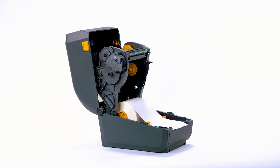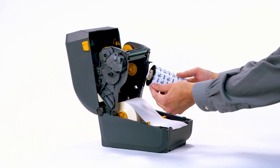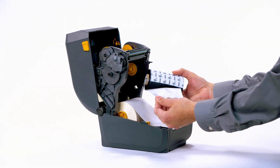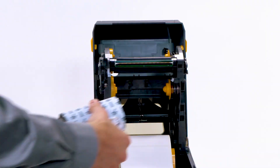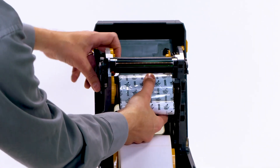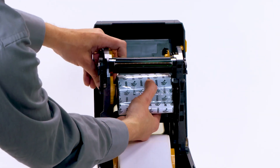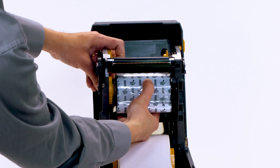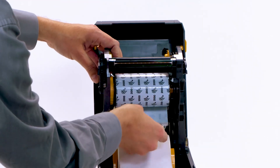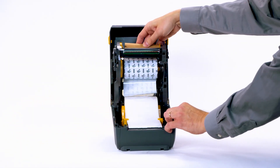Step 4: Load ribbon. Prepare the ribbon by removing the wrapping and pulling the adhesive strip free. Insert the new ribbon roll into the lower ribbon supply spindle. Rotate the roll until the notches align and lock into the left side of the roll core. Install the take-up core into the take-up spindle.